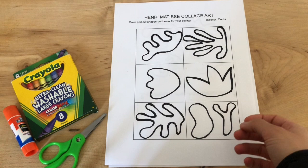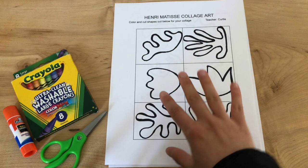So we're going to color these in, we're going to practice cutting, and we are also going to adhere them to another piece of paper and arrange them in a very unique way.